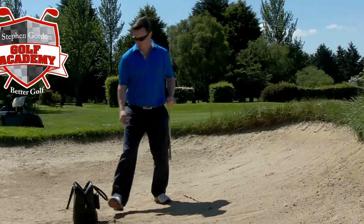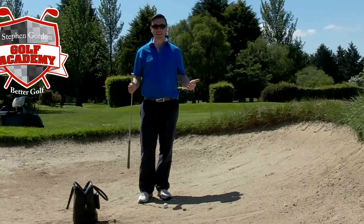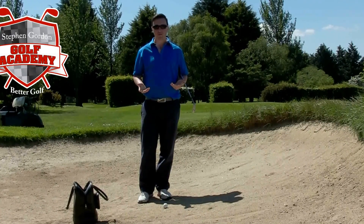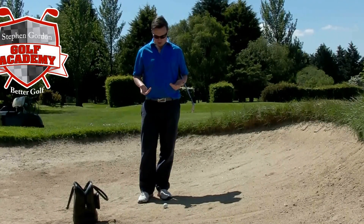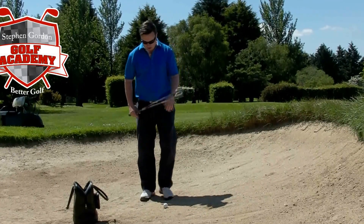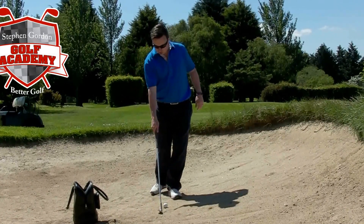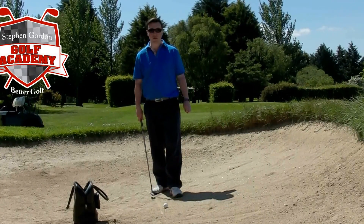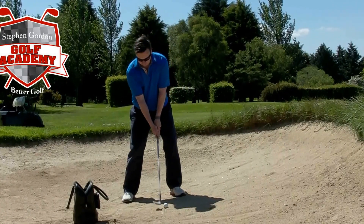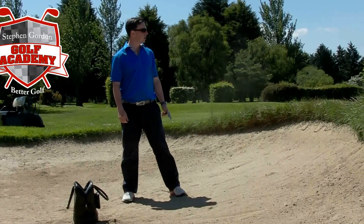A couple of quick tips for playing bunker shots. This is the easiest shot in the game as far as I can see, and the reason being we don't actually need to hit the golf ball. The first thing you've got to think about is you're trying to hit the sand behind the ball, not the ball itself. Your focus should be on a spot about an inch or two behind the ball.